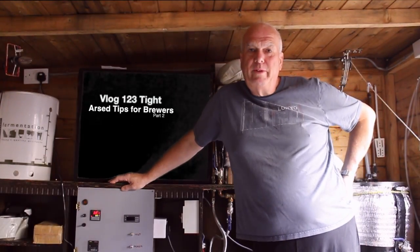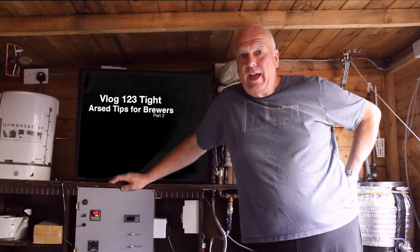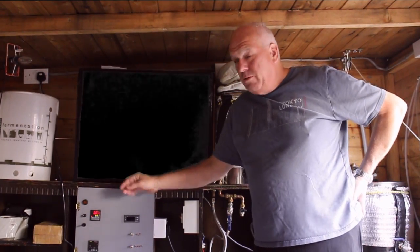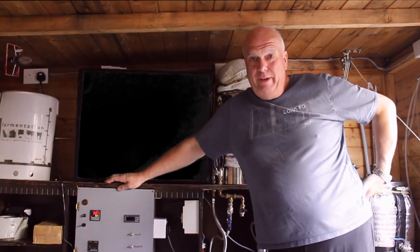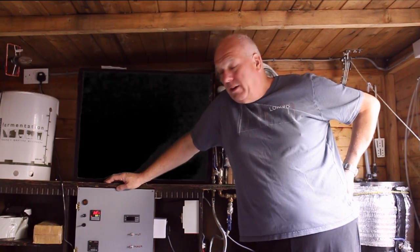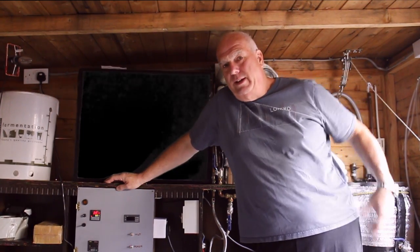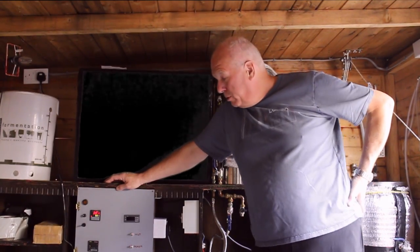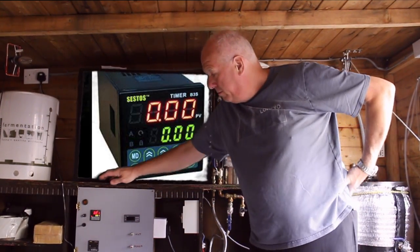Welcome to part 2 of Tight Ass Tips by The Old Fart. Now today, you may have noticed, I've altered the old control box. And what I've done that for is to save time. It's important to save time because this week's Tight Ass Tips are all about taking your time. I bought one of these Sestos timers, which I fitted into my panel.